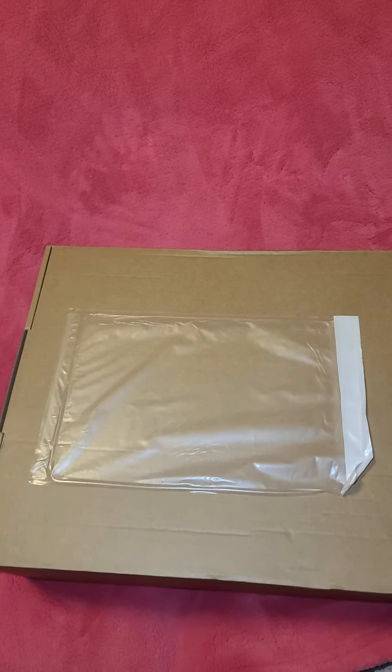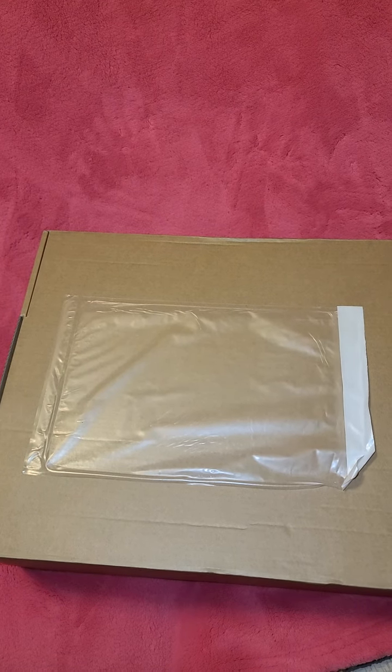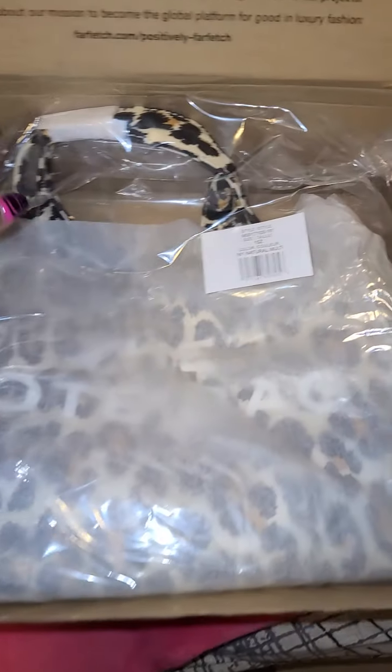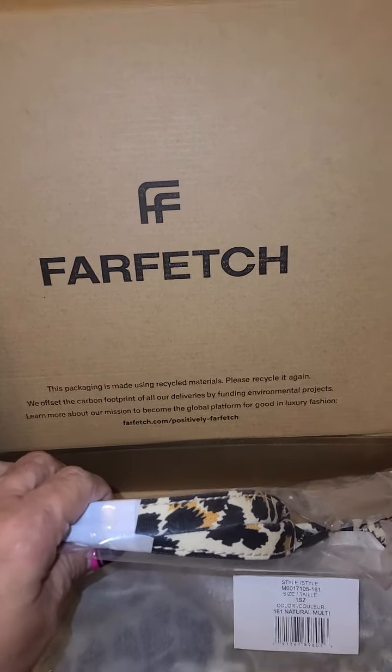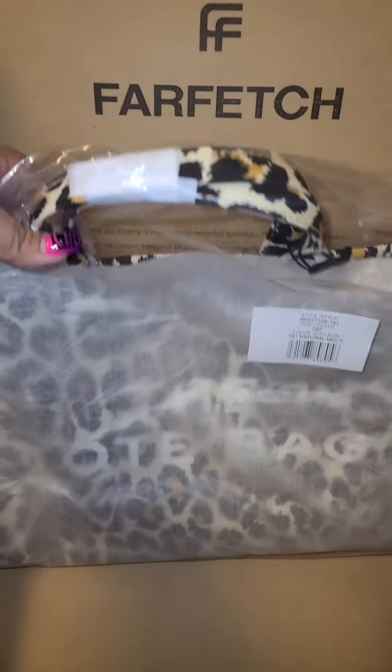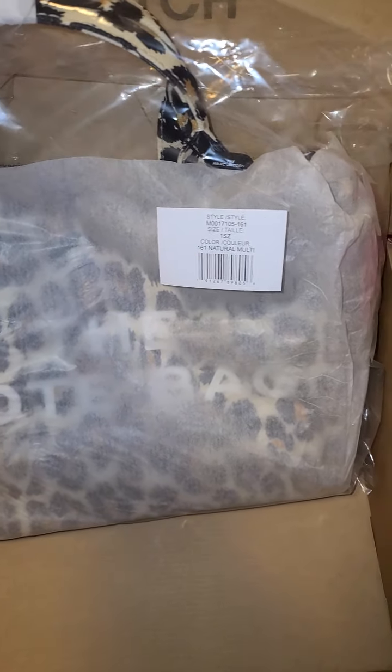I just got my first order from Farfetch, and I hope this goes smoothly — the unboxing. Look at that, there's Farfetch. And as you can see, it is the Leopard in Natural Multicore.